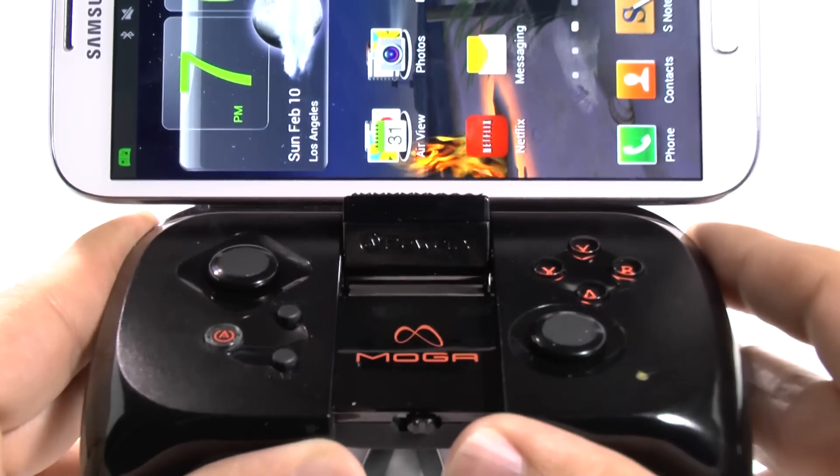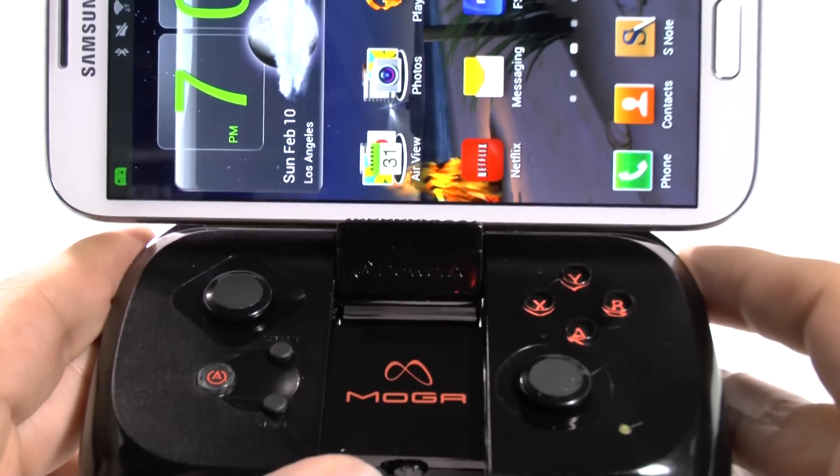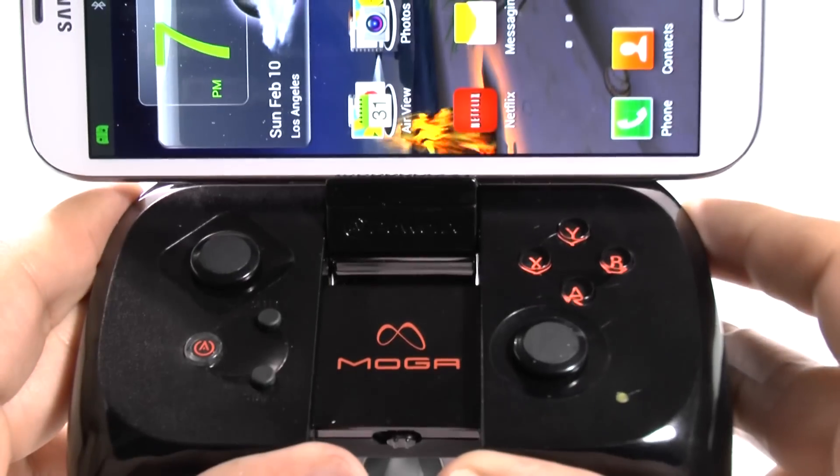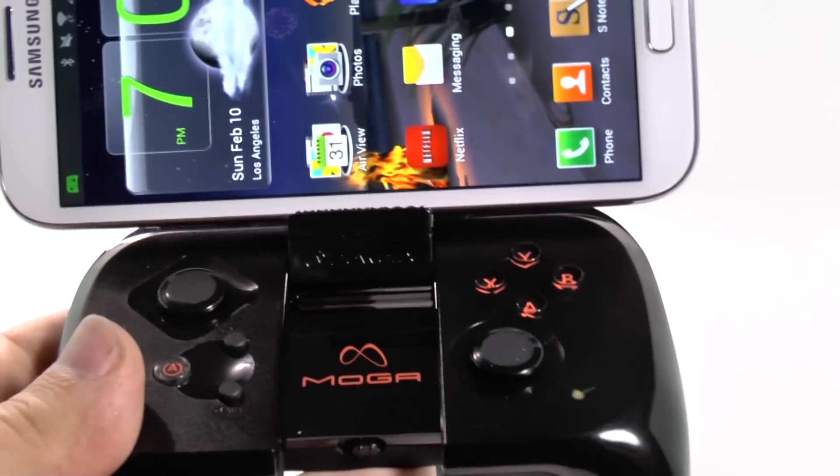But if it does require rooting, then that might be the only way to do it. So we'll see and we'll find out. And if you have any questions, feel free to ask about the MOGA. This has been Ricky, the Android guy.